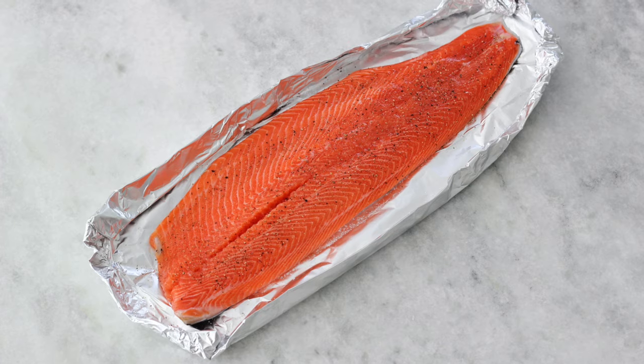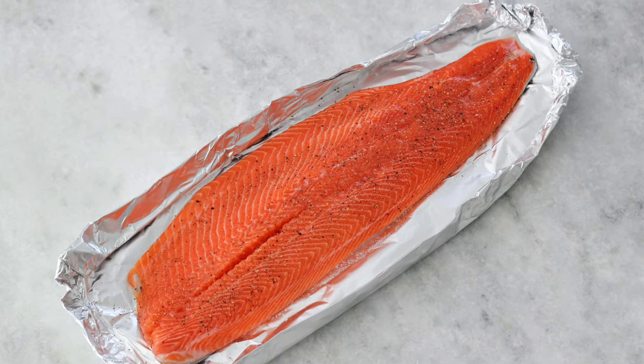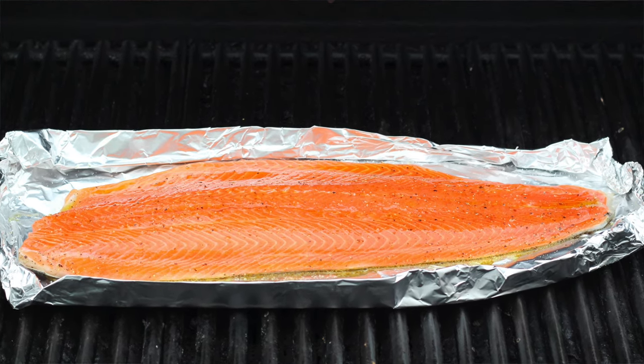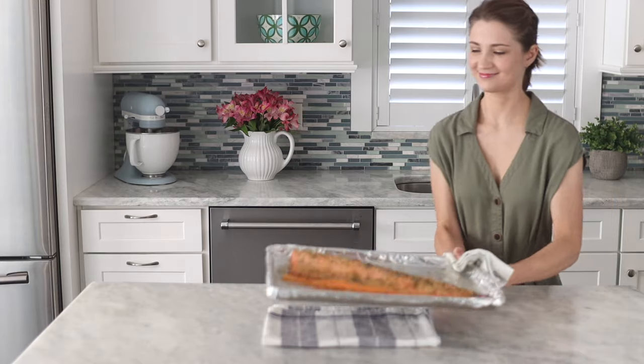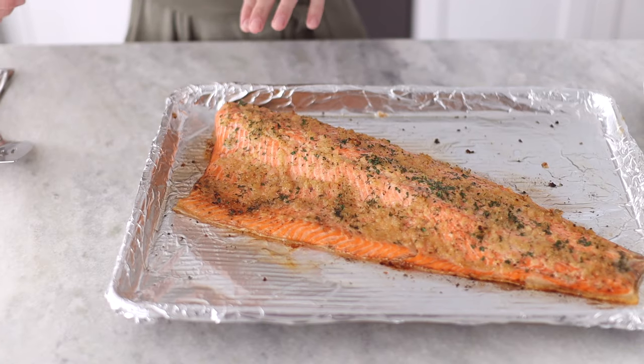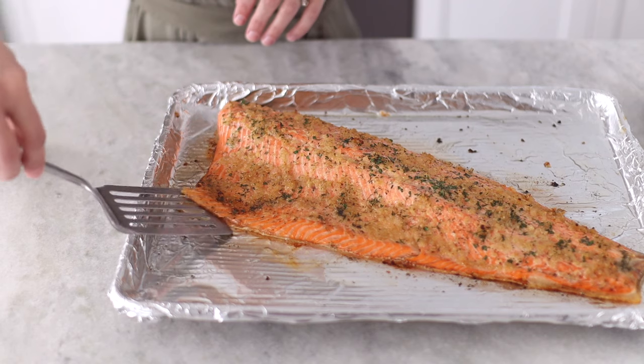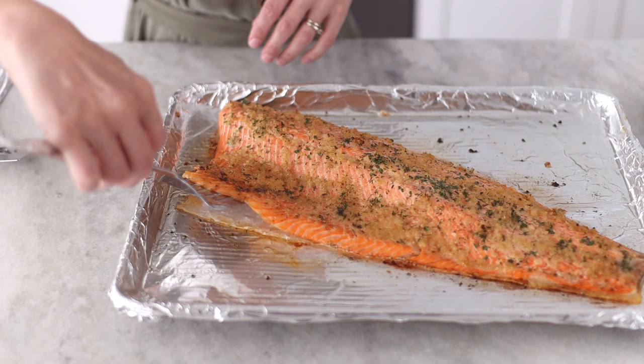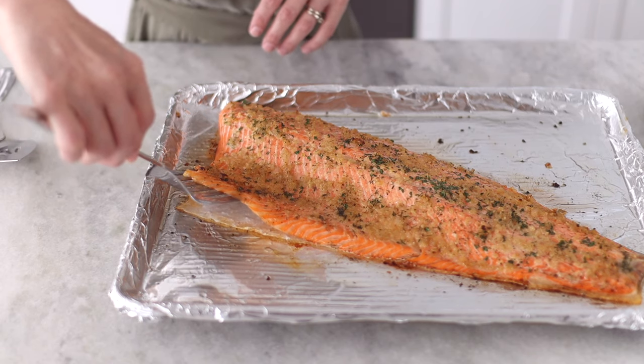This recipe is also great on the grill. Use heavy duty foil and crimp the edges so that nothing is leaking onto the grill — it's going to catch all that butter and drippings from the lemon juice. Put it on the grill for about 10 to 15 minutes. What's great about using foil is that the skin will stick right to the foil, and then you just use a thin spatula and it comes right off perfectly.